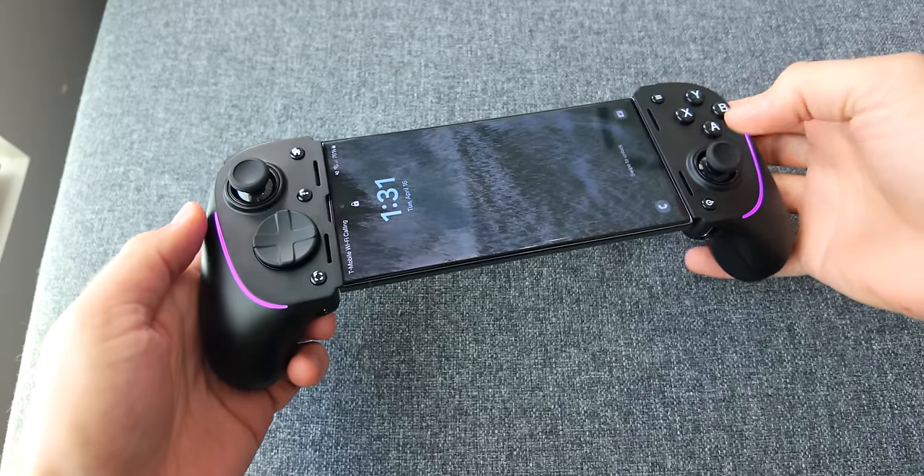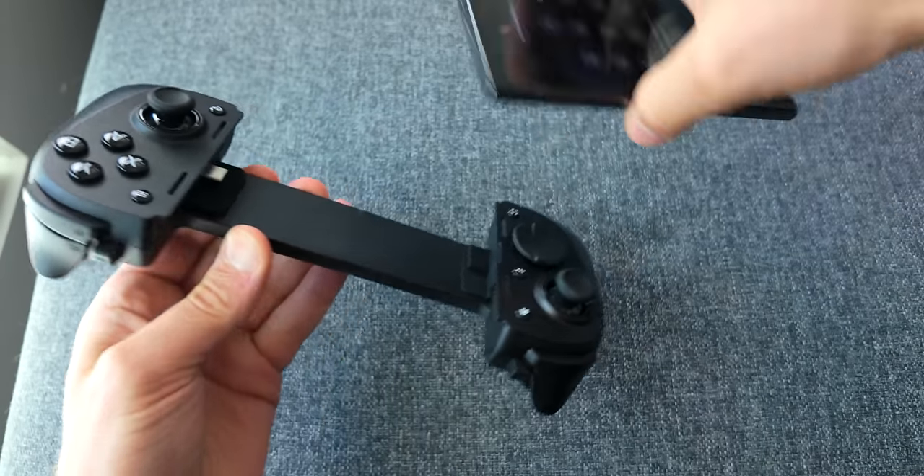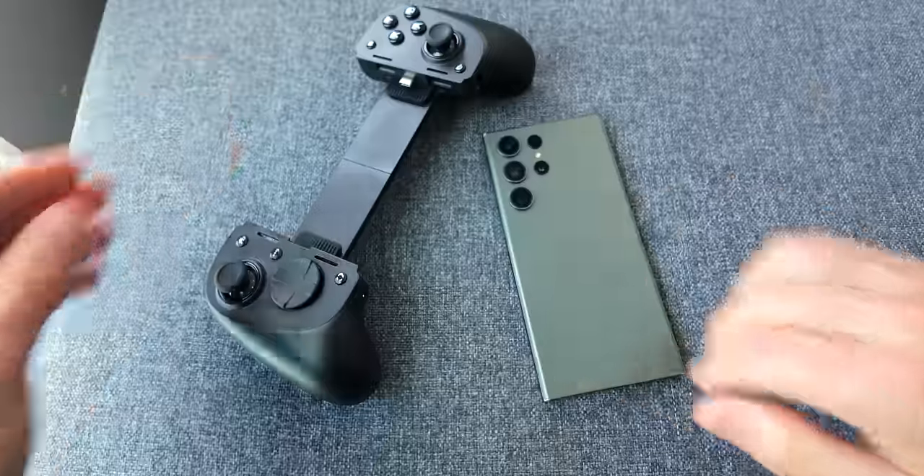There's no subscription needed. So what's it like actually using the Kishi Ultra? Getting your phone into the controller is really easy — you just slide it onto the USB-C port and then snap it in place. Getting it out, though, is a little tricky. I found it easiest to turn the controller upside down and use gravity to bring the phone out.